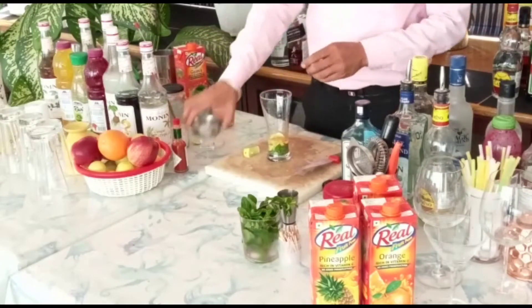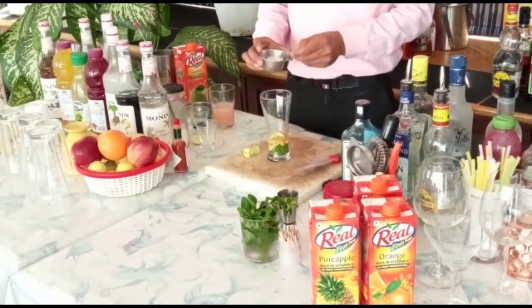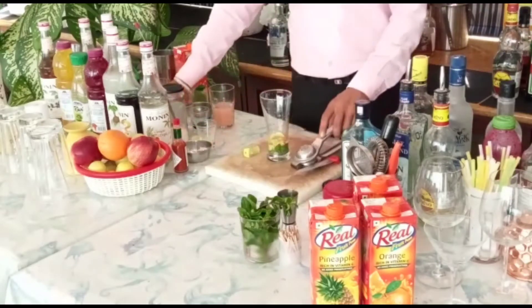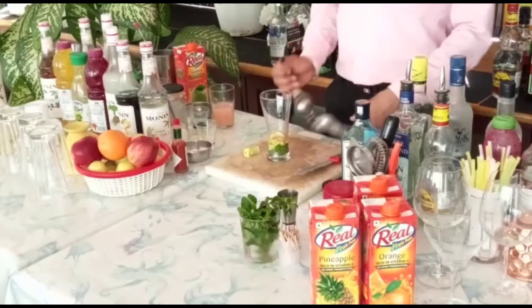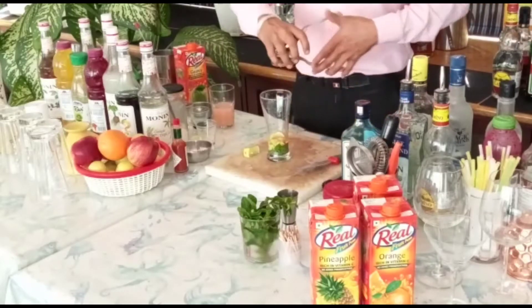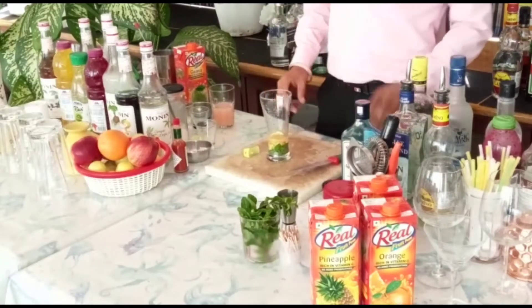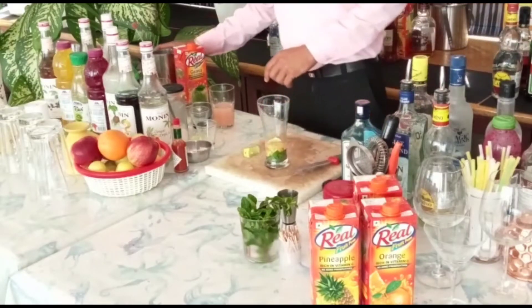And I will add this — salt, black salt. After that, I will add lemon, about 10 ml, and now I will add ice.